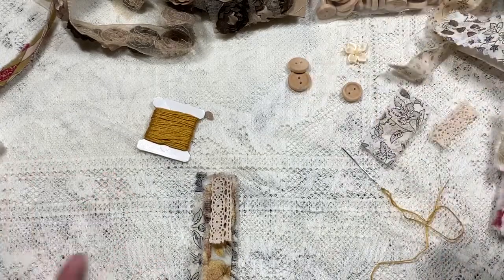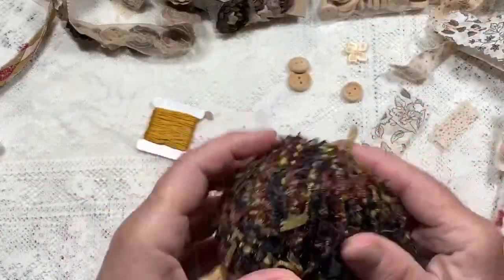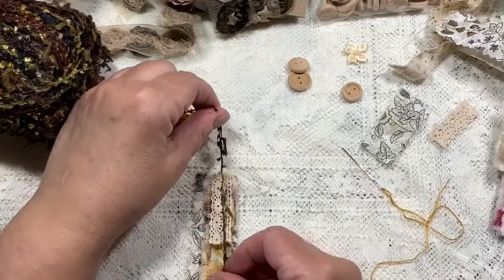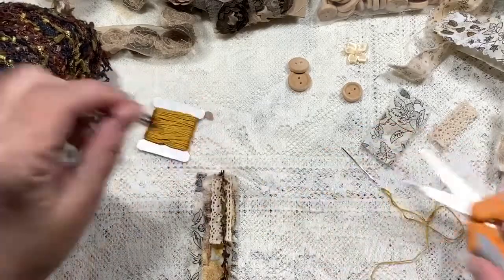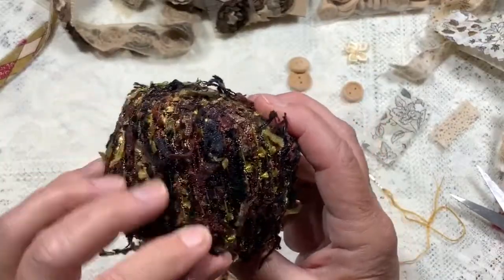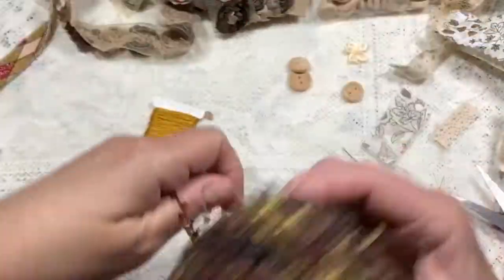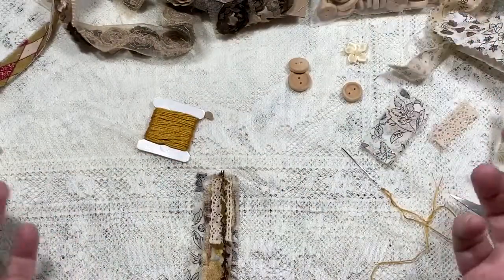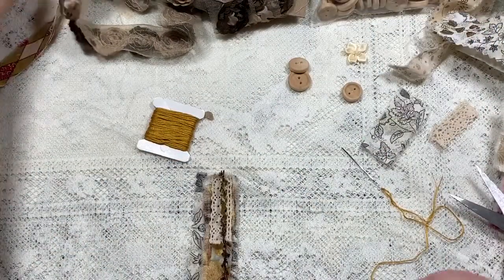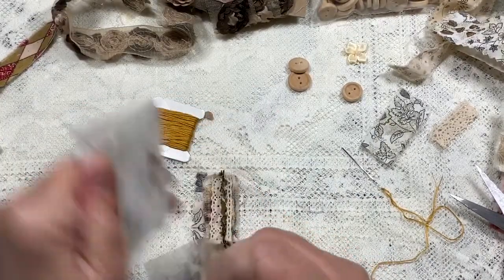I have this yarn — it's like a ribbon yarn. I used to get it at Tuesday Morning; our Tuesday Morning closed and I'm very angry at them for that!